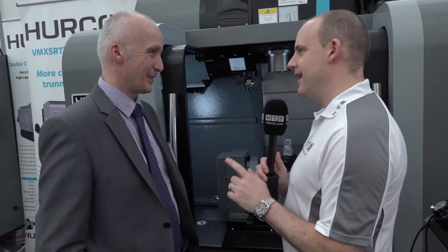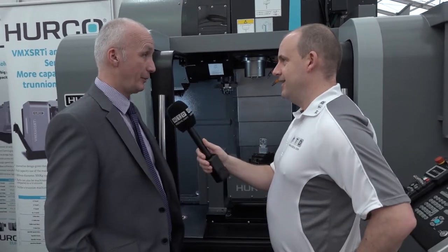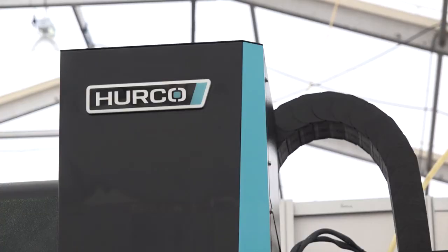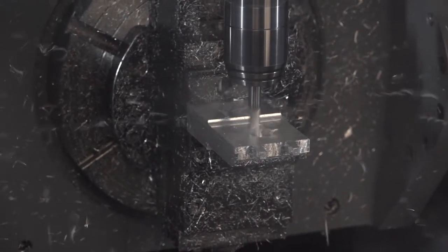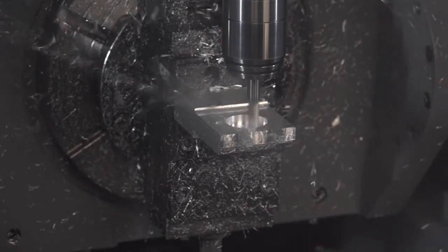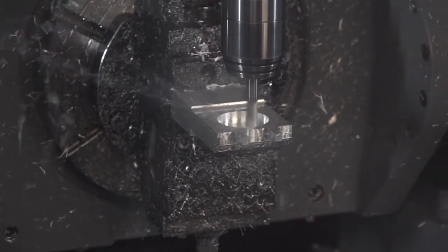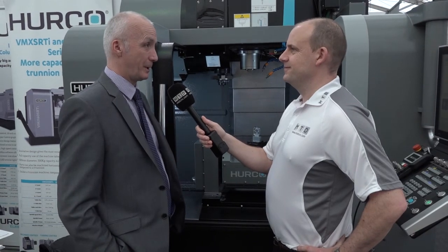In terms of how Hurco are doing at the moment, these machines and others are going everywhere. Five-axis is a growing market for them, with improvements year on year in the number of machines put into the market. Right now they're flat out and very busy. Manufacturing in the UK is doing very well at the moment and they're riding on the crest of that wave — and possibly bucking the trend as well. Certainly no complaints — very busy at the moment.